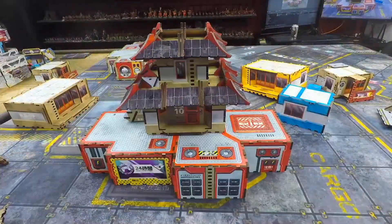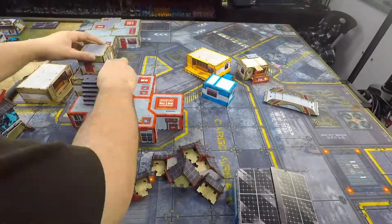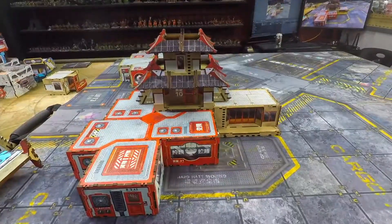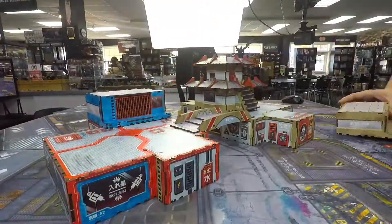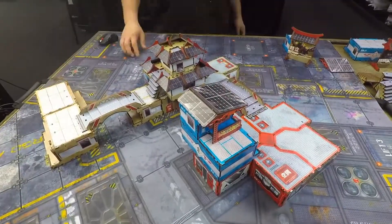In this video you can see me doing a quick time lapse of me building the different components that come in the bundle, as well as showing off some of the modularity of the set and the board that I put together. The directions are easy to follow and the pieces are intuitive to put together — it's obvious that Micro Art took the time to make it as easy as possible to get this terrain on the table.